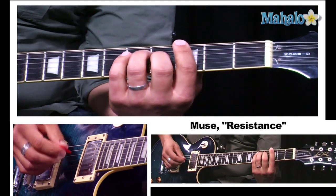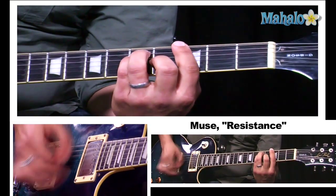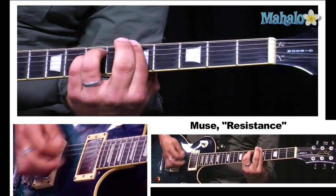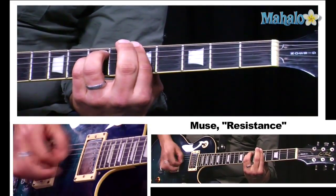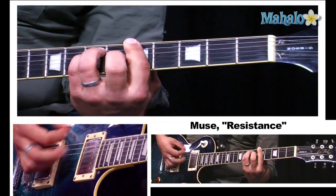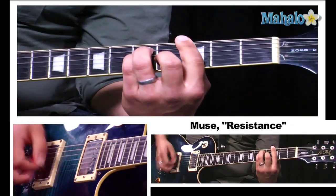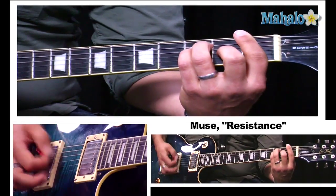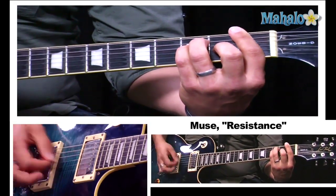The next chord in the chorus is G — two bars of G — then A minor, A minor, G, F, four bars of F, and then E.